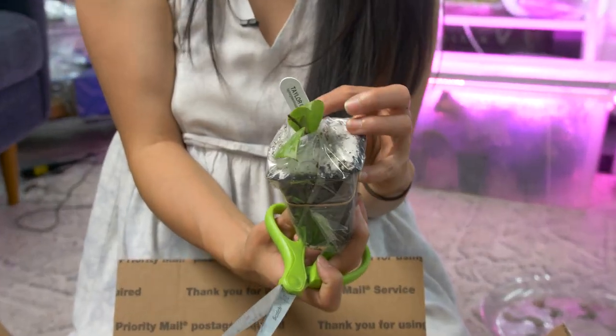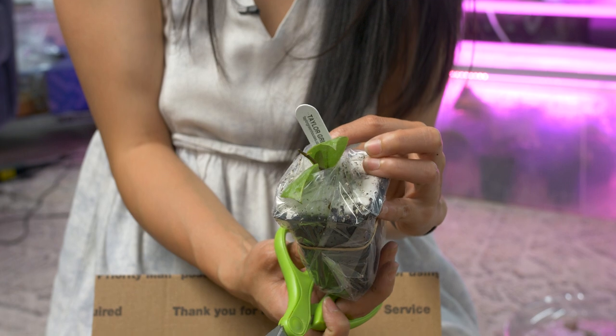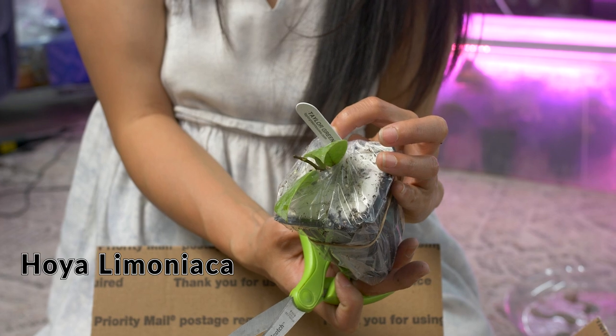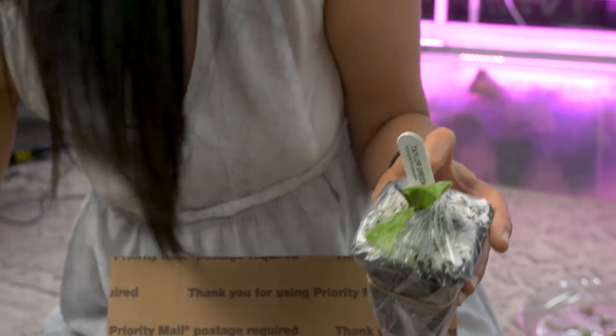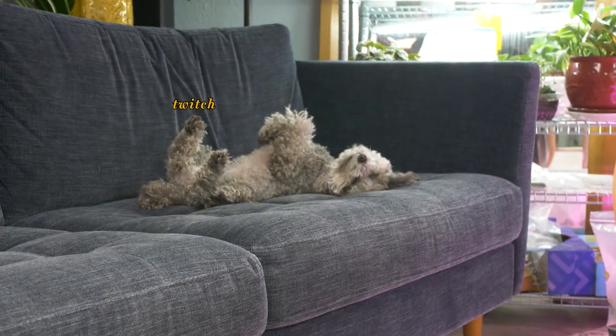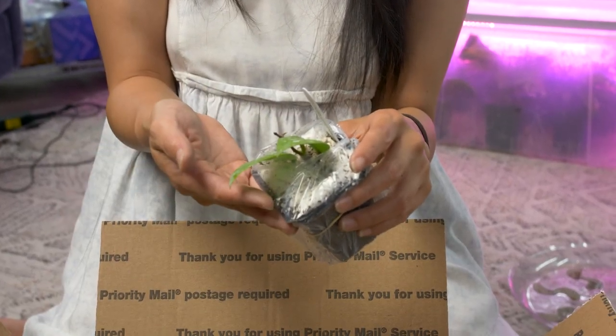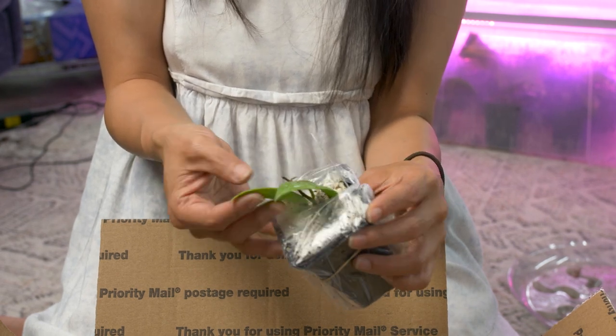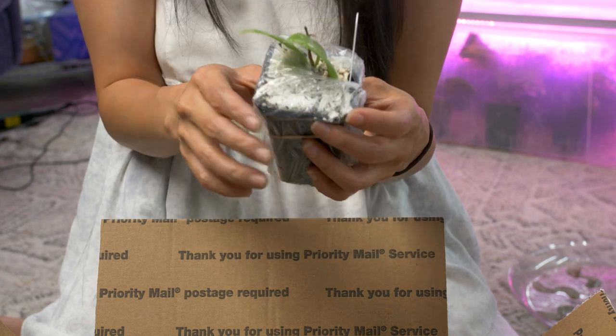This is another Hoya that I do not have. The name of this one is the Lemonetica — I'm not really going through what I wrote. So the descriptions were shiny foliage, fast grower, bright green — which it is. And I was thinking that'd be nice because most of the Hoyas I have now are dark green. So this is definitely different and it already has new growth, which is exciting.